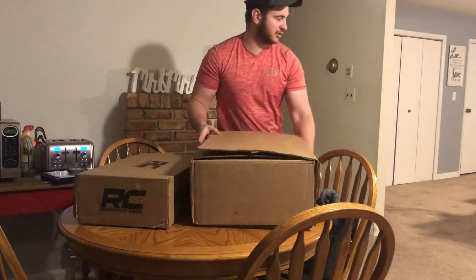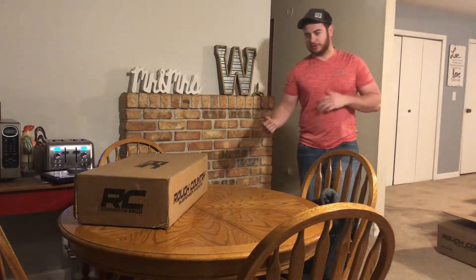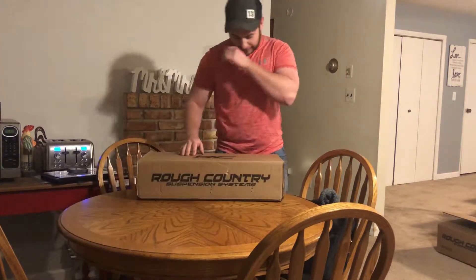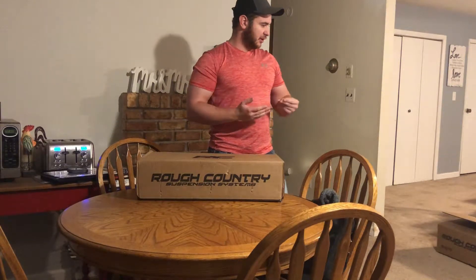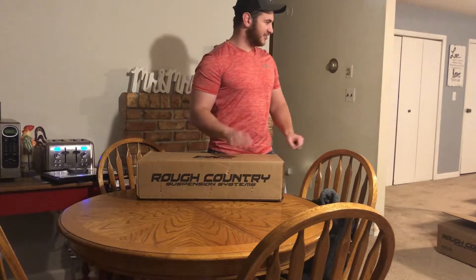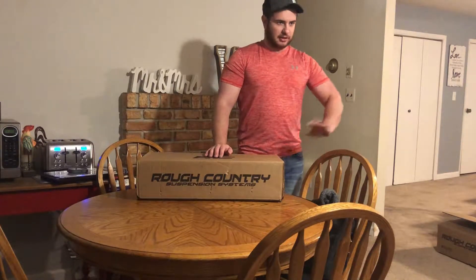If you've seen the title, you know I'm lifting the one-ton. I went with Rough Country because I honestly didn't want to go too big — we just got married and the wife is 5'3" and she already has a hard time getting in the truck. So I'm just doing a 3-inch lift, going to do 35s, and call it good.